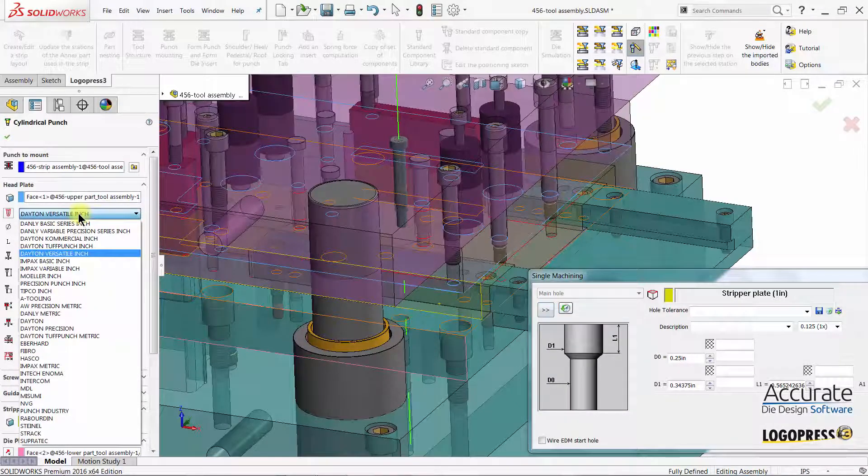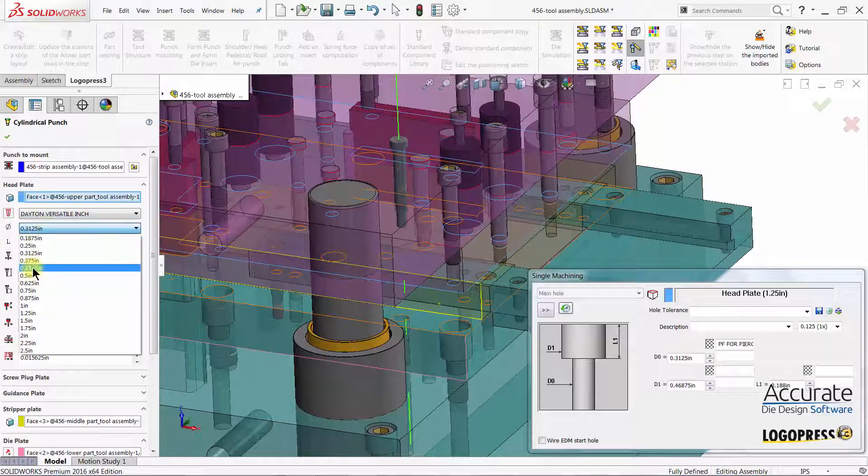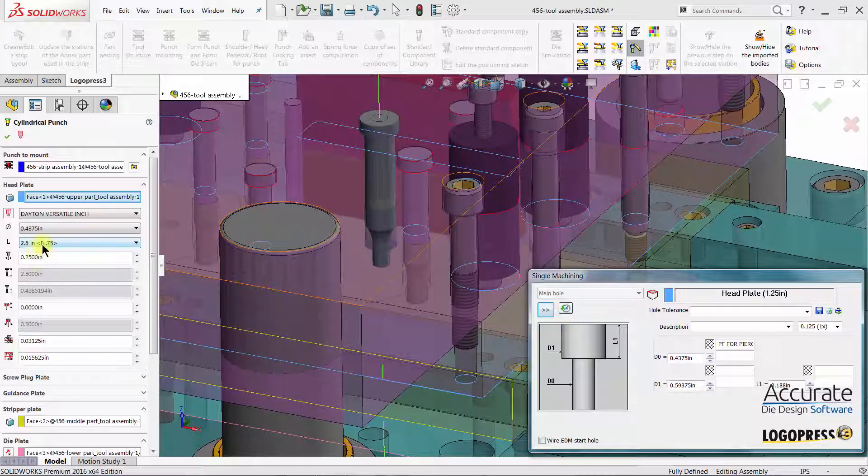Then I can select a different supplier. I set the body diameter for the punch, the point length, and the point diameter has already been selected.